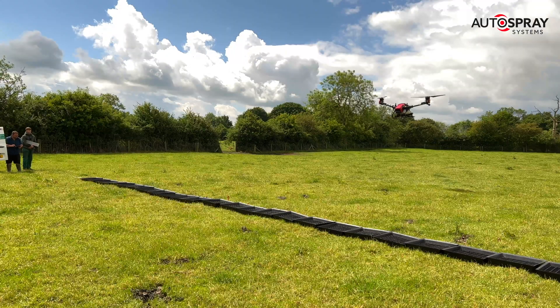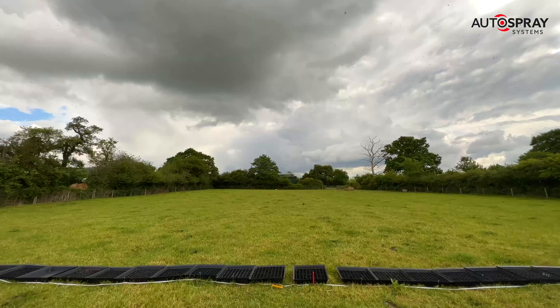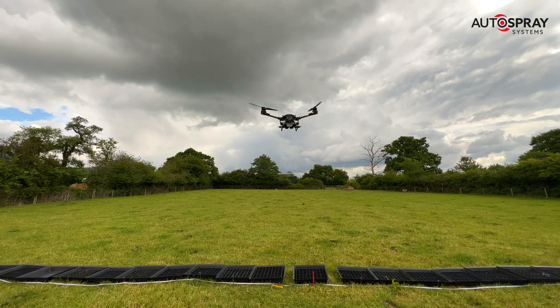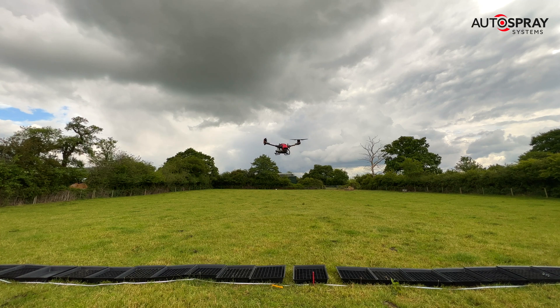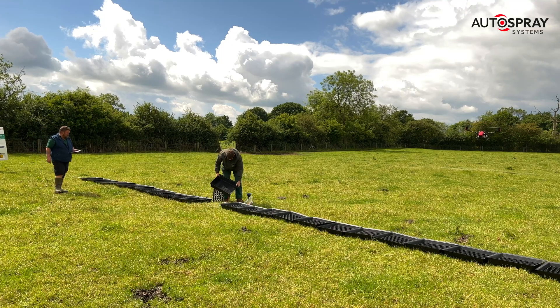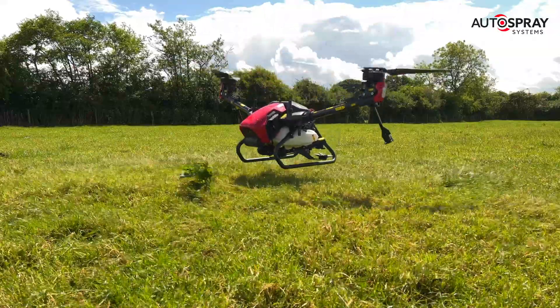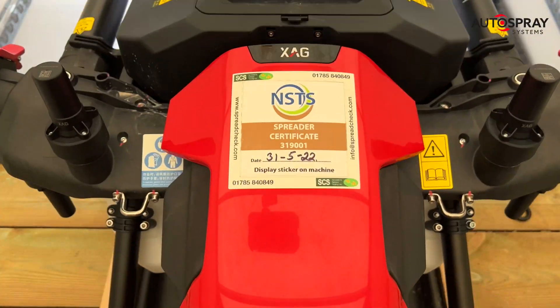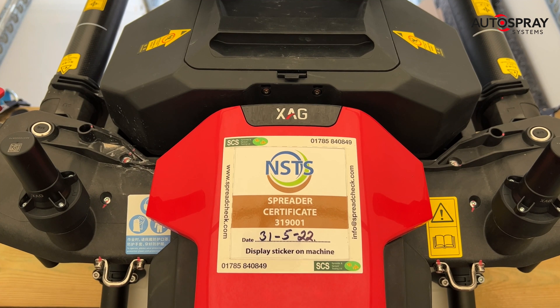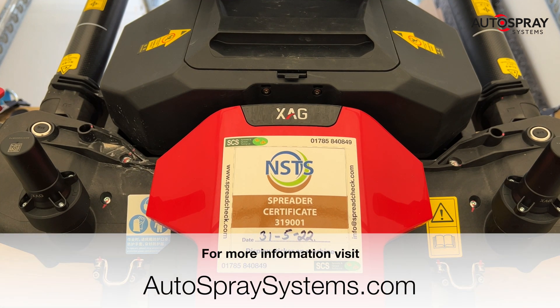After a few more runs and a little more finessing, we gradually dialed in the results until we had an even spread pattern that everyone was happy with. With expert advice from the team at SCS and the reliable repeatability of the V40, it was great to come away from a busy day with an NSTS spreader certificate proudly displayed on the drone's nose cone. Now the V40 is ready to be put to some hard work on the farm. Thanks SCS.